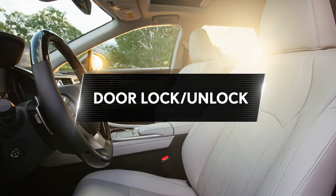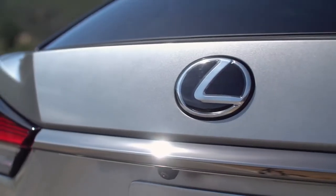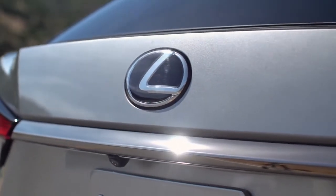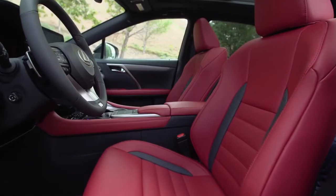Door lock and unlock. On either side of the remote engine start button, you will see a lock and unlock icon. To complete the command, simply press and hold the button for one second until the circle around the button starts spinning. After a few seconds, you will receive confirmation that the action was successful. Should you unlock your Lexus remotely, the doors will automatically re-lock shortly after if no further action takes place.